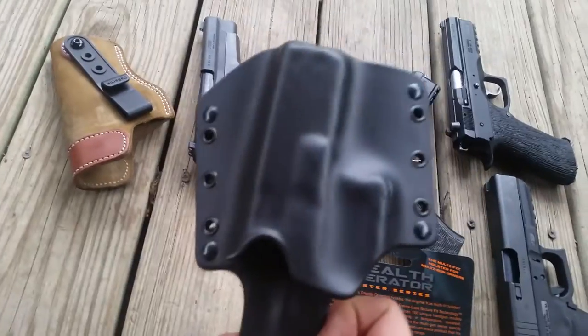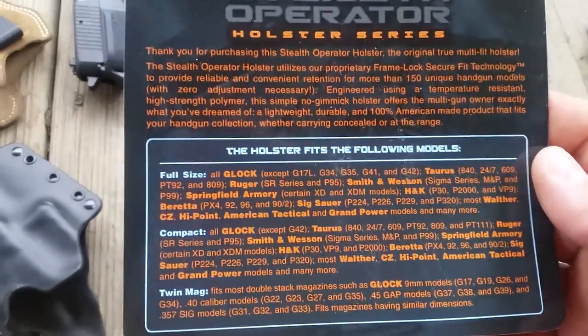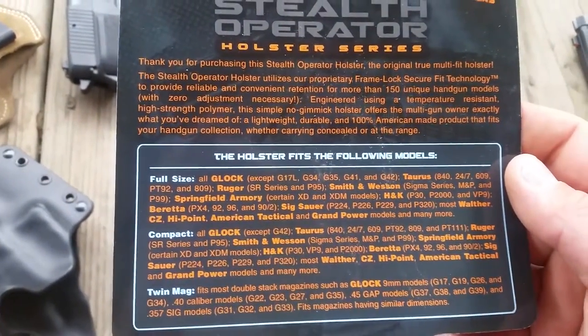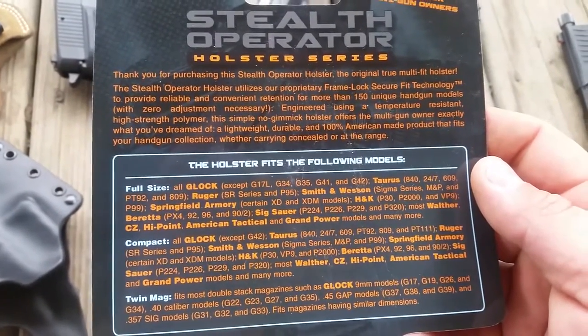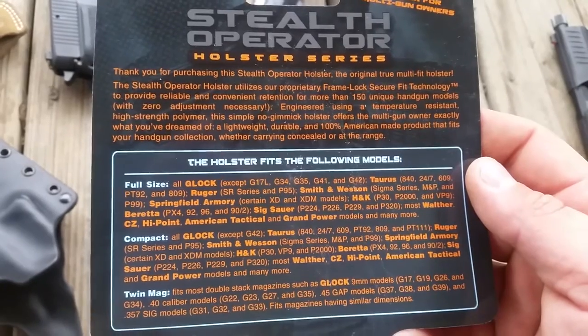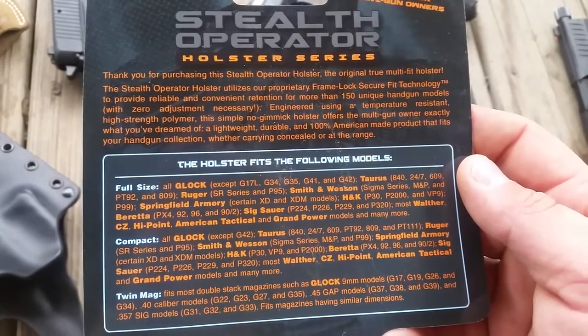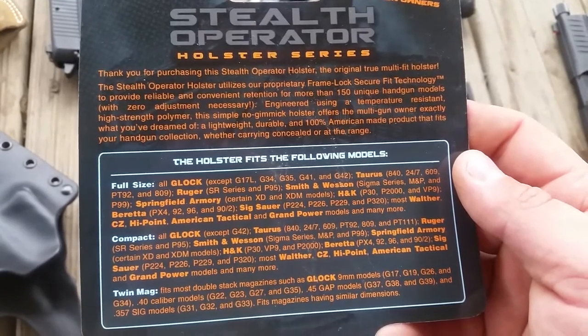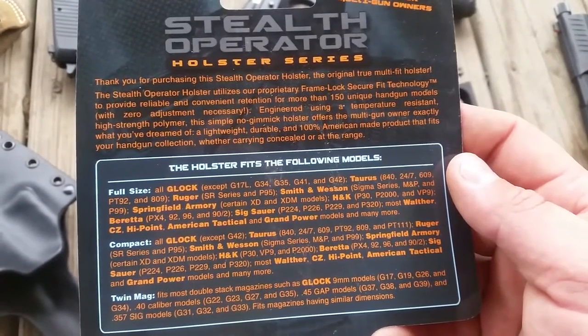They sell full-size, compact, and mag holsters. They do inside-the-waistband and outside-the-waistband versions. Beretta, SIG, Walther, CZ — even a Hi-Point will fit in here. That is crazy.